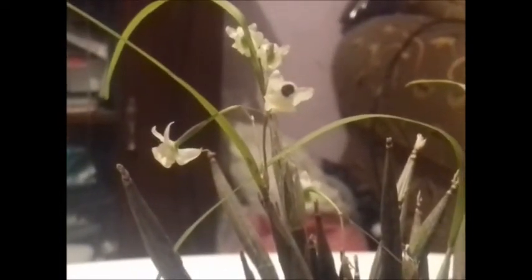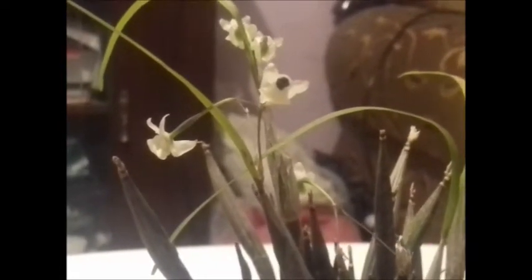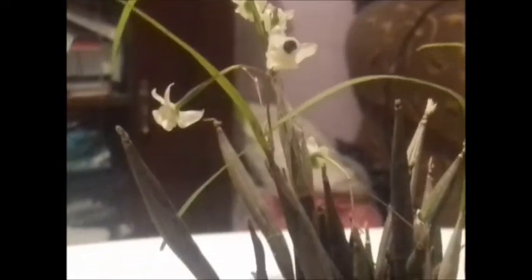This orchid has the name of Scaphiglottis curigera. It is a plant that we can find in Mexico, in the areas of Oaxaca, Chiapas and towards the south, to Ecuador. It is a plant of epiphytic habit, as you can see here we have a little bit of bark.